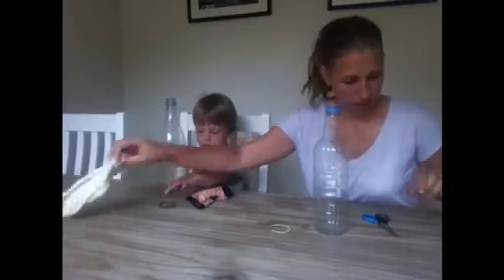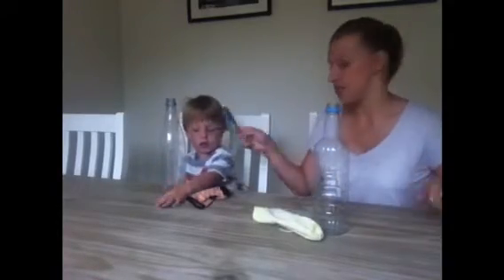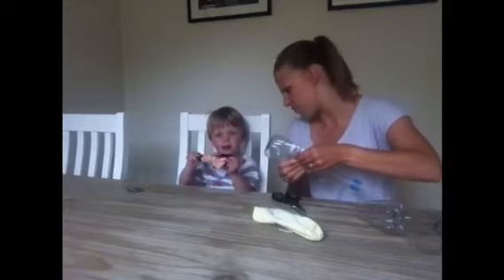Are you having the stripey sock? And you're going to need some scissors. First of all, you need to cut the end off the bottle. I'm going to cut the end off the bottle because cutting bottles is very difficult.